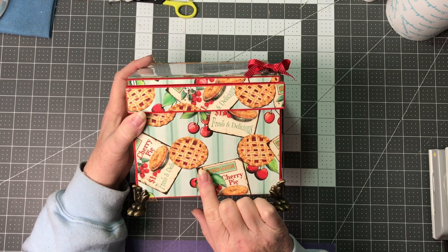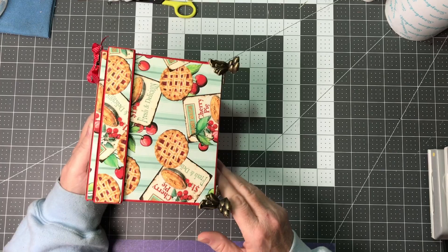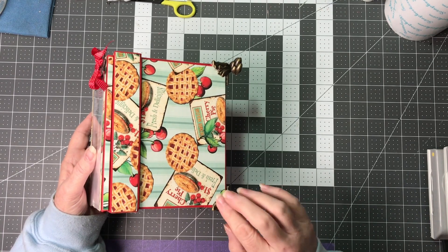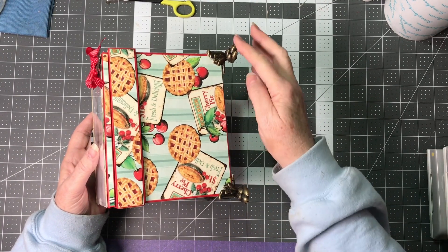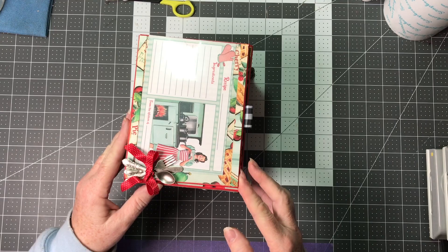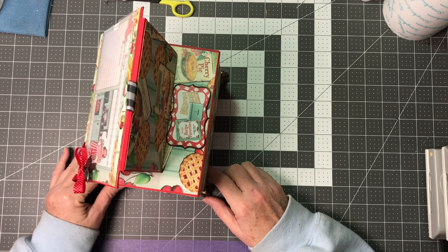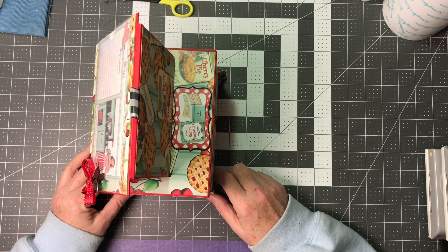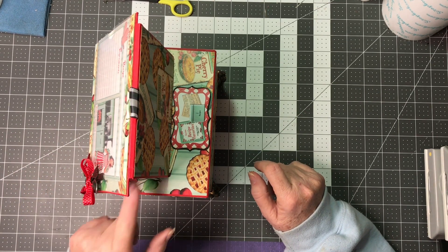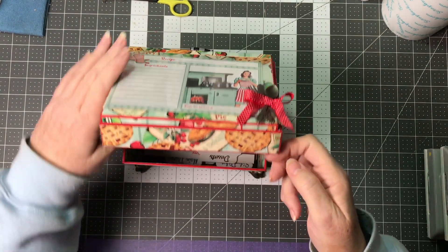We will be using some different papers than what is on this box. This was my prototype or my first attempt at making this box and we used some feet on here. We're going to probably use some different ones. I think this was the last Graphic 45 ones but it still will be with raised feet and essentially the box itself will be essentially the same.